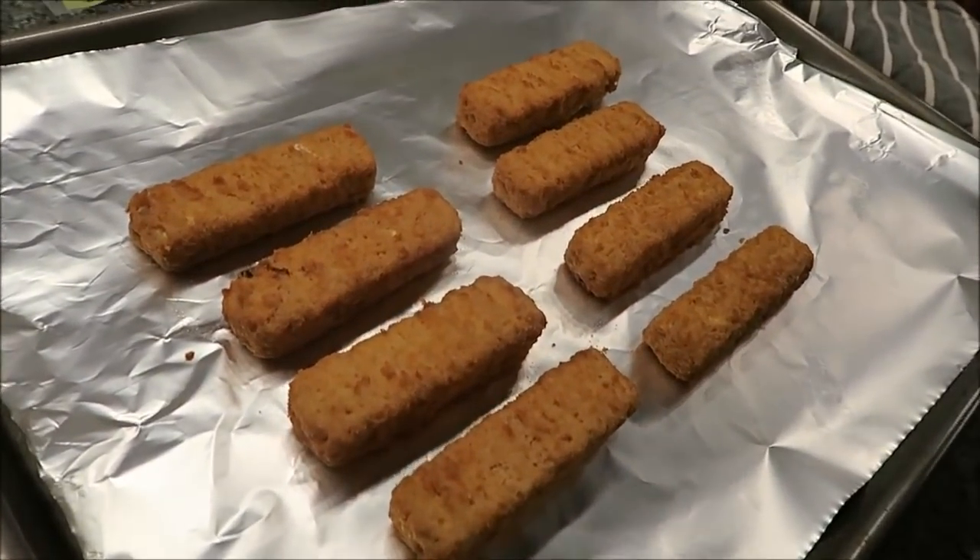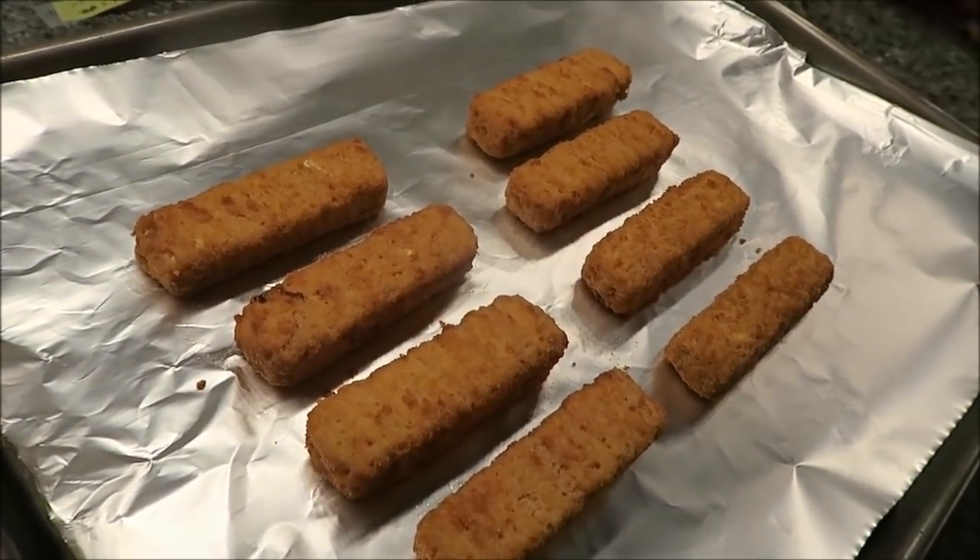I'm going to get these in the oven — okay, we're back. It looks very good. I hope this is better than your typical fish stick. They're definitely bigger than your typical fish stick, and a lot of the fish sticks here are crunchier than these.